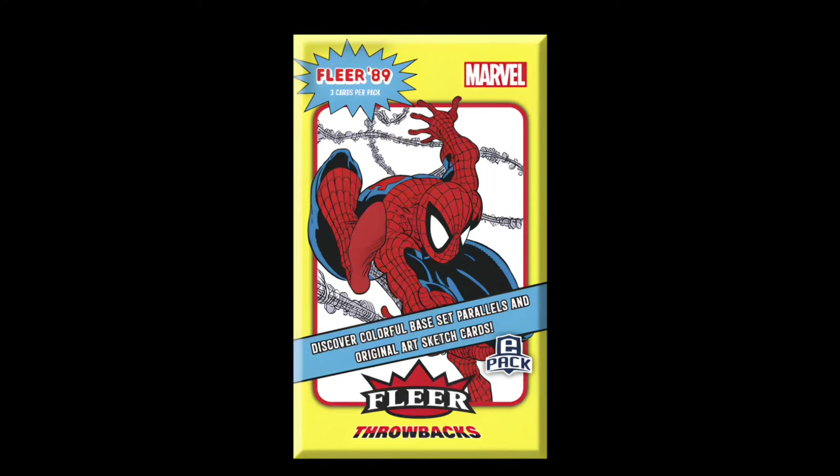What is up everybody, Spidey here, and as always I hope you're having a marvelous day. Upper Deck has done it again. They have released another product, and this time it is retro — we're talking 1989 retro.